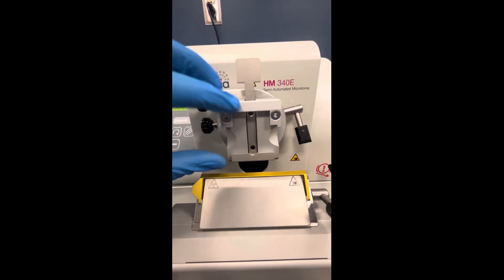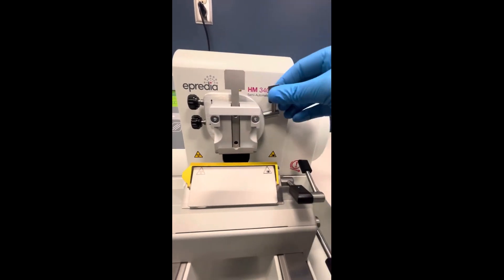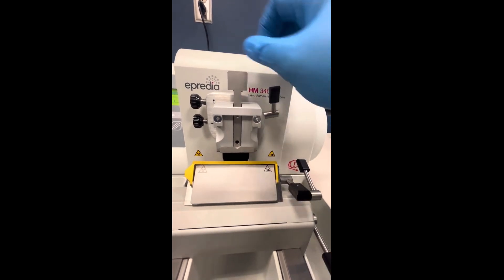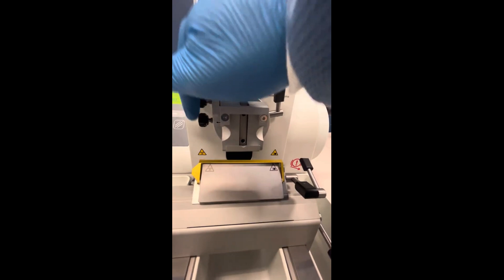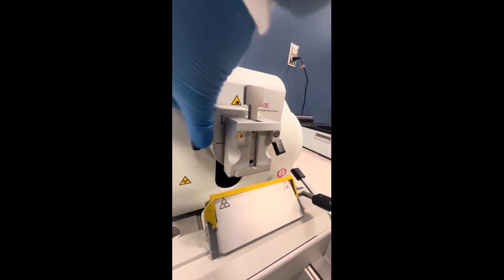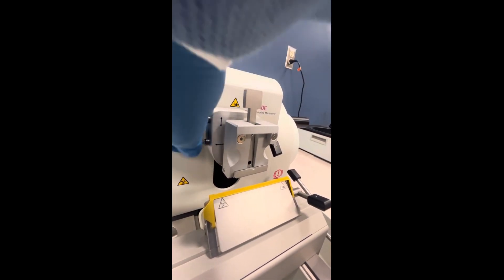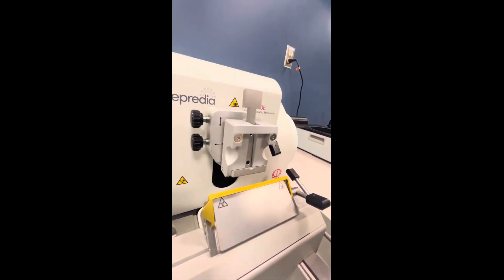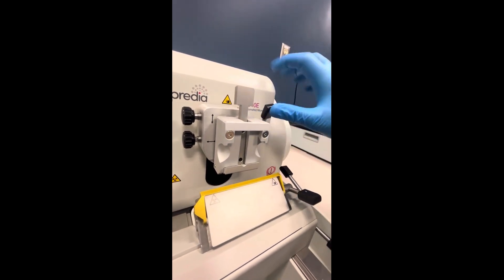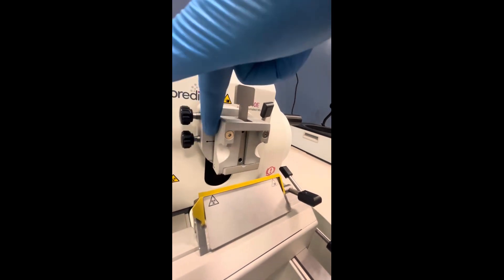Once you have orientated your specimen properly, you want to lock it in place with that lever. Upwards position — the screws don't do anything. Downwards position — they do. Can you see the movement there? It goes from side to side — you're going to orientate your specimen with the knife. Put the lever in the upwards position and that prevents any movement from these orientating screws.